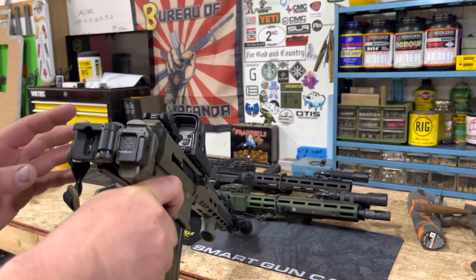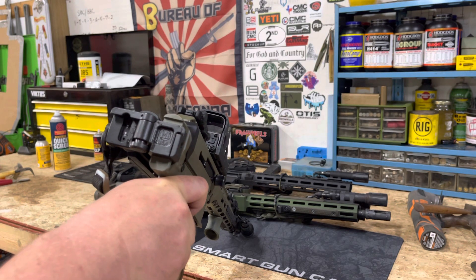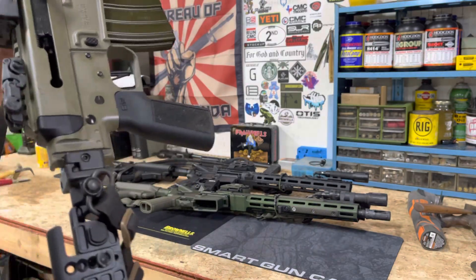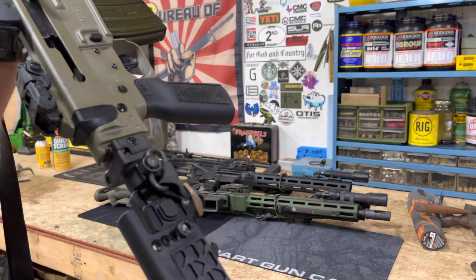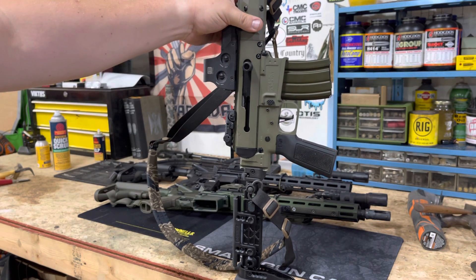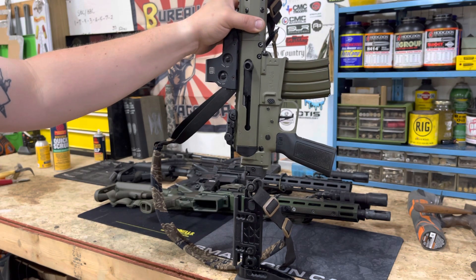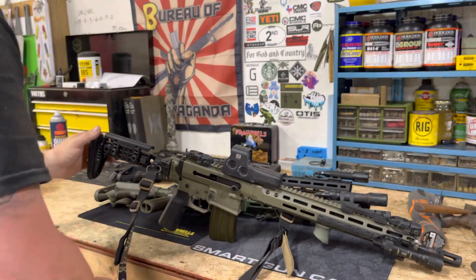Obviously you've also got your Midwest folder. This has been a pretty good folder — I had their extruded stock on this rifle before and upgraded to this one. The folder is really good and really tough. I did have some issues running a plate carrier with it — something to do with the plate interfacing with the stock and unlocking it — but other than that it's been solid. The amount of adjustability on the Alpha stock is really what drew me to it.